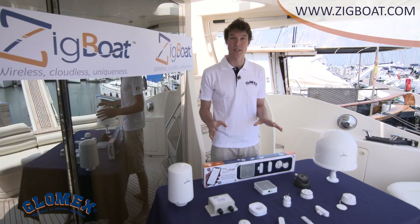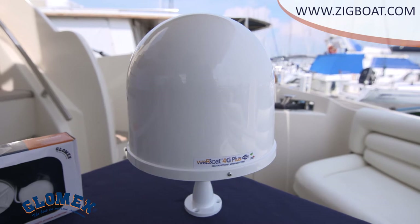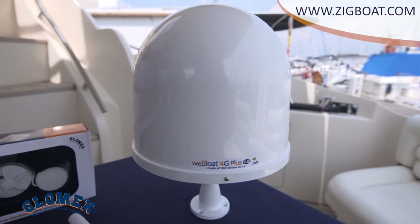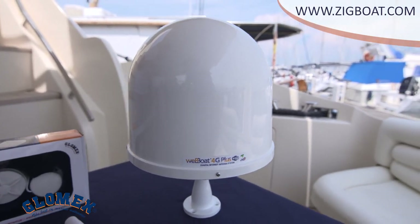For internet connectivity of your ZigBot, Glomex offers a wide range of options. The WebBot 4G Plus is a 4G, 3G, Wi-Fi, coastal internet, dual SIM integrated system, allowing you to surf the web up to 20 miles away from shore.